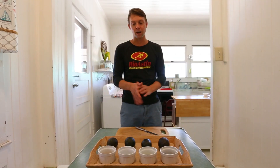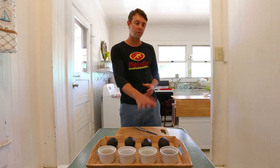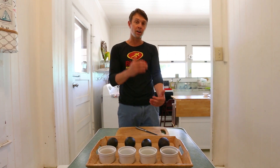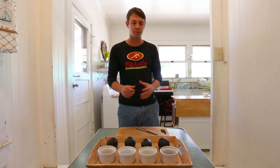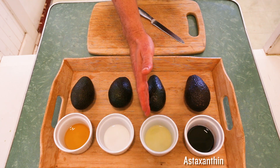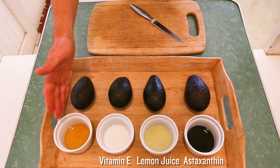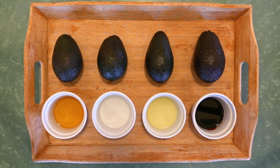Okay, here we go guys. We got four avocados. We're going to be cutting these avocados in half. We're going to be putting our antioxidants on top of half of our avocado. The other half we're going to leave exposed to oxidize over time so we can make those comparisons. Over here on your far right we have astaxanthin. Next to that we have lemon juice. Next to that we have vitamin E oil. And next to that we have a famous antioxidant CoQ10. So we're going to be leaving these guys out for five hours to watch them oxidize over time.